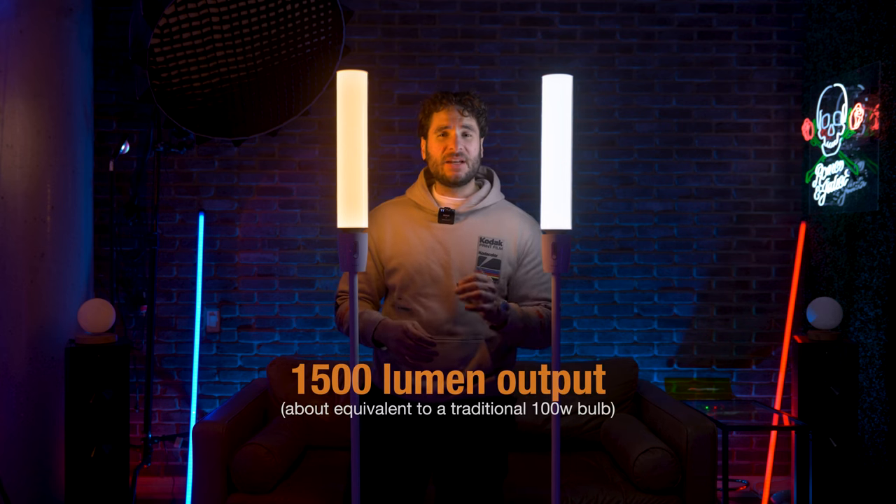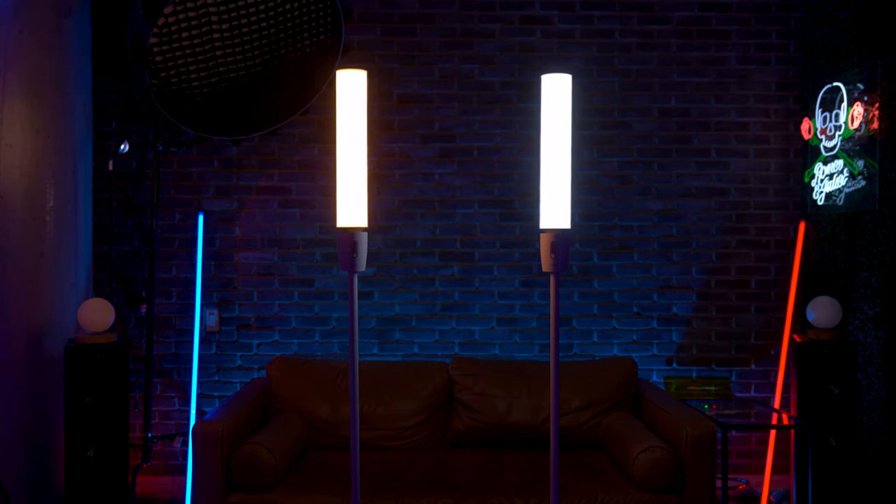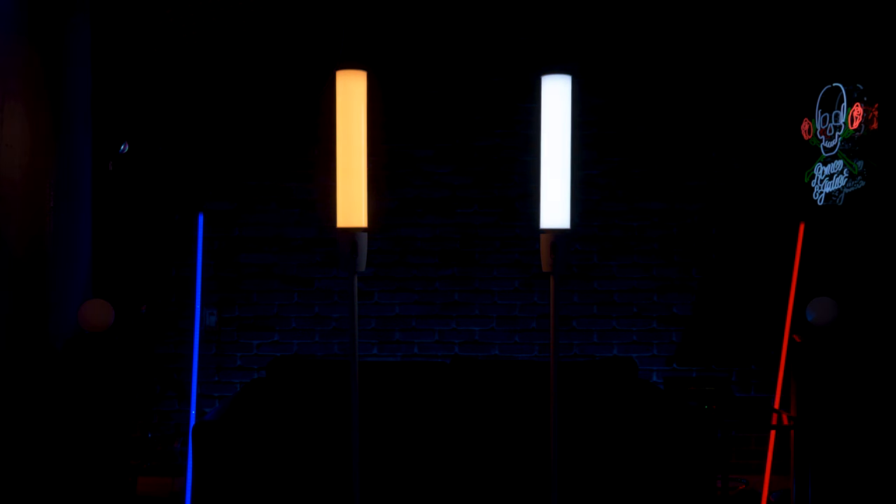The cylinder lamp boasts a whopping 1500 lumen brightness output, featuring both warm white and cool white dedicated LED beads inside — this RGBICWW. That's a lot of letters, but there's a lot of tech going on inside these lamps. They are quite bright — I had to turn the exposure down quite a lot in order to not have them clipping in camera. The high brightness of this floor lamp does allow it to stand alone and light a room, making it ideal for everyday tasks, work light, or reading light.